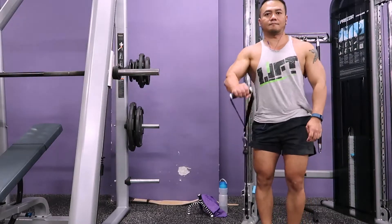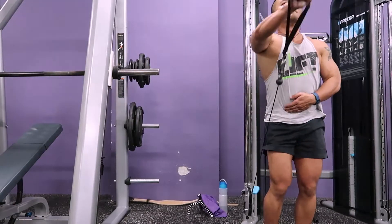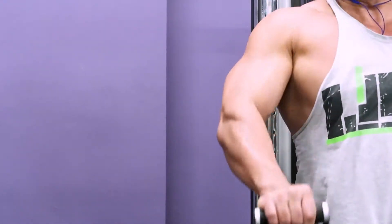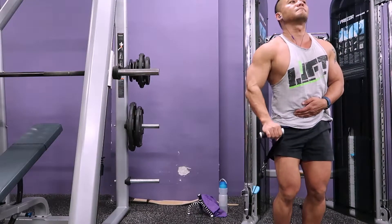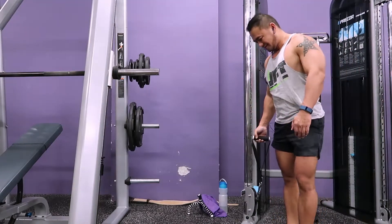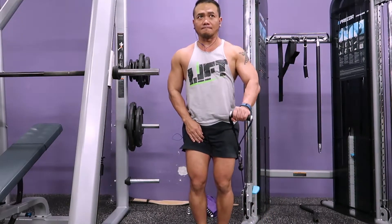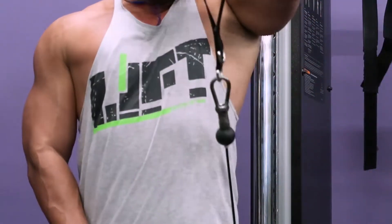We're coming to the end of the shoulders routine. This is the last exercise on my list: the cable front raise. I love using the cables for exercises — you feel the tension as you're pulling up and also as you're letting it down. I want you guys to take note: bring the cable up and across your body for maximum stretch.